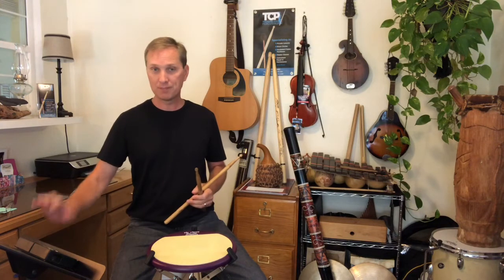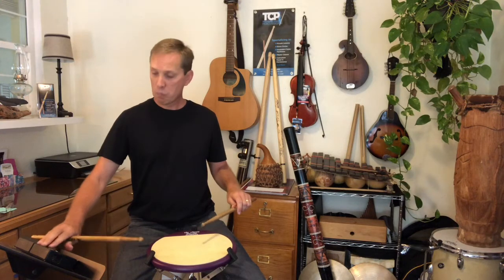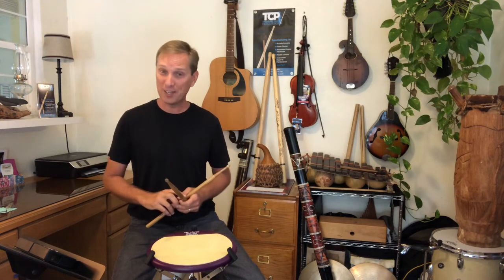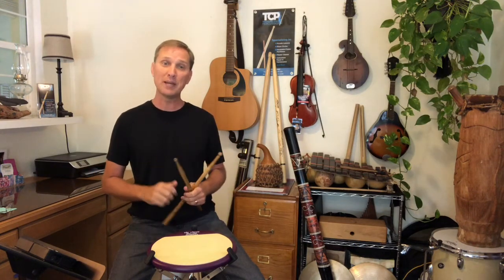If you're practicing a single paradiddle at home, I recommend starting slow around quarter note equals 60 BPM and play them as eighth notes. Really focus on the strokes, the stick heights, the playing surface, and the sound. Also, try doing a slow-mo video of yourself so you can watch it back and see every little nuance of your technique — I think you'll be surprised at what you find. If you feel like you've got that mastered, go up to 65, then 70, and repeat it several times. Don't be content with playing it a few times through. Your brain and your muscles need time and lots of repetitions to really make it stick. Continue that process until your metronome runs out of numbers.